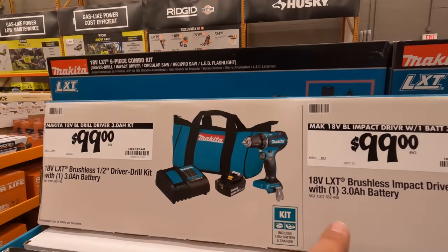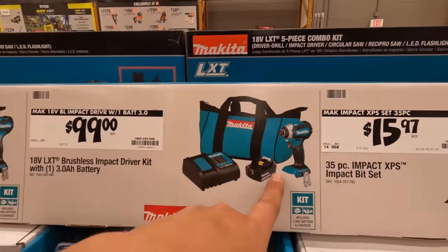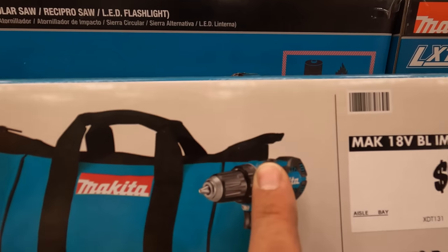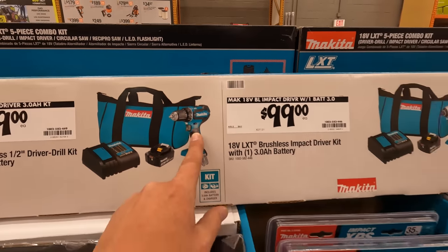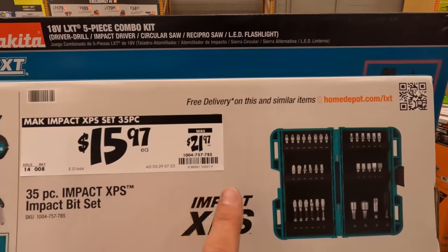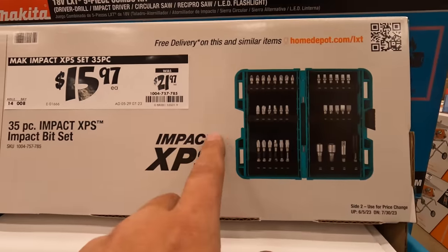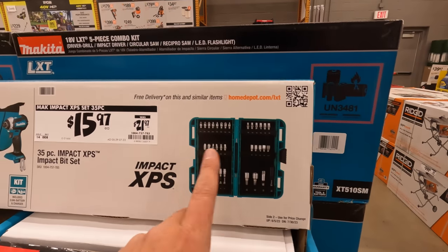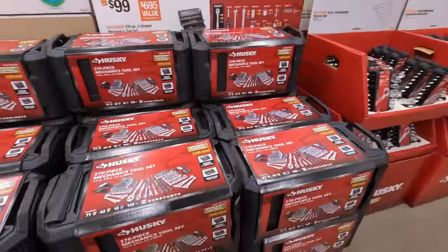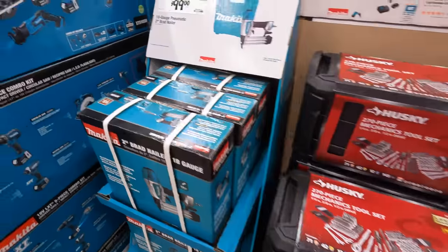Makita has a blower kit — with a 4.5-amp-hour battery, charger, and tool — for $259. They also have a 13-inch string trimmer kit with a 4-amp-hour battery and charger. $100 for your choice of the brushless drill driver or impact driver as kits, both with 3-amp-hour batteries, a charger, and a bag. They're both variable trigger only; the drill driver has a speed selector on top. $15.97, was $21.97, for the 35-piece Impact XPS bit set. Compared to Lowe's, Home Depot really doesn't have as much of a selection of sockets and wrenches.